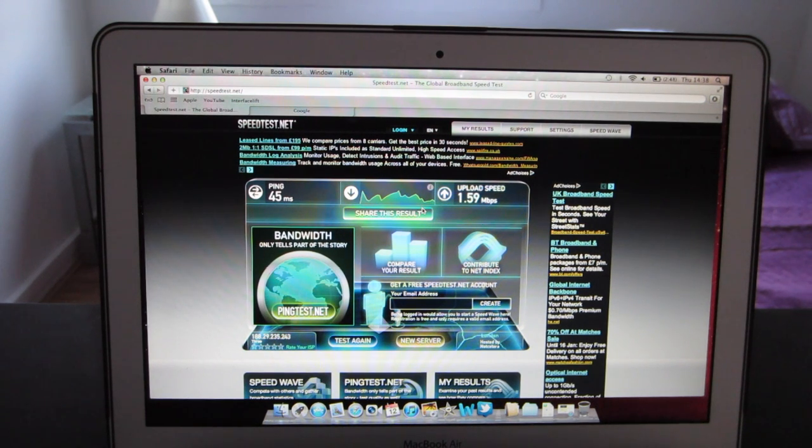So I think these are really impressive results considering it's a pay-as-you-go device. I'm in the London area so coverage hasn't been a problem, but I'm pretty sure it will work in most cities.